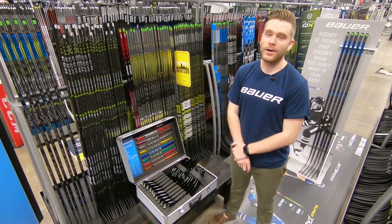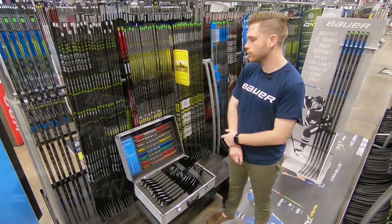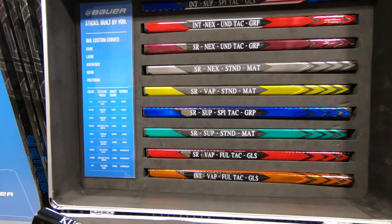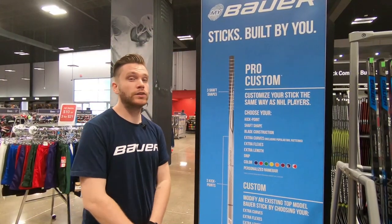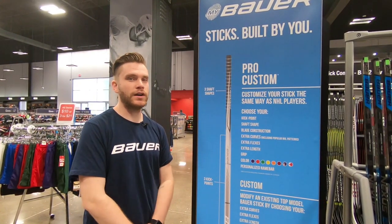Another cool thing about the MyBauer Pro Custom Sticks is you can head into your local Monkey Sports store and see all the custom options, like the Pro Blades, as well as all the stick and blade options. So head over to your local HockeyMonkey store, talk to an associate, and check out the MyBauer Custom Hockey Sticks.